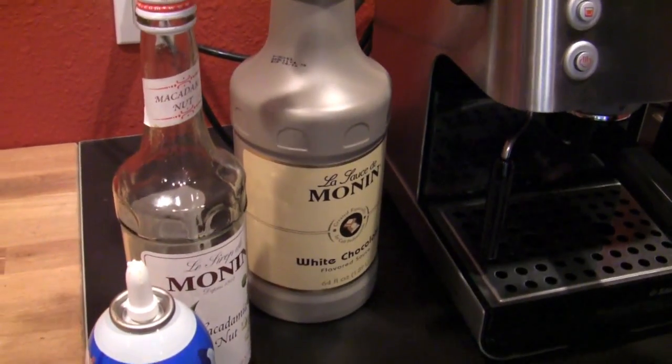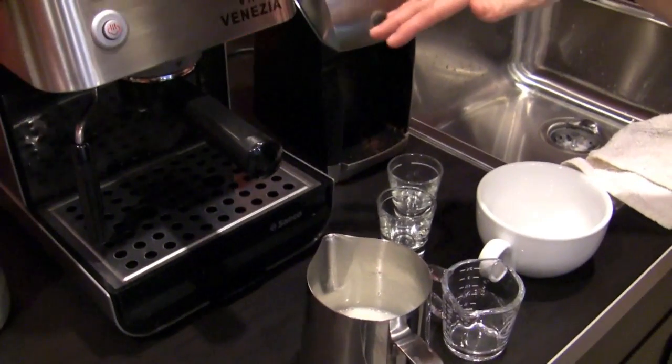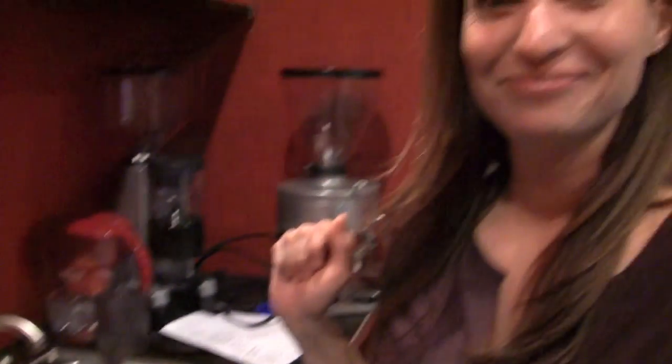A half ounce of each of these. So this is macadamia nut syrup and white chocolate sauce. And seven ounces of milk. Two ounces of espresso and topped off with some whipped cream.